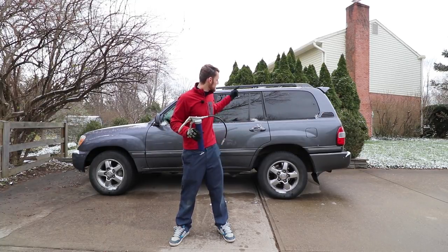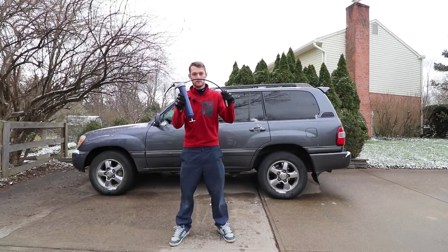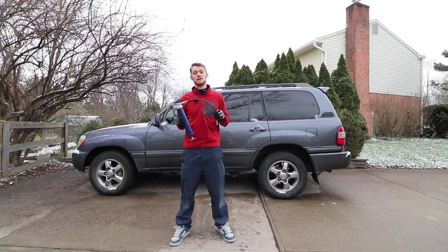On this episode of Eat Sleep Drive, we are doing some maintenance on my Toyota Land Cruiser. I'm going to show you guys how to grease your drive shaft so you no longer have clunks coming from underneath the vehicle.